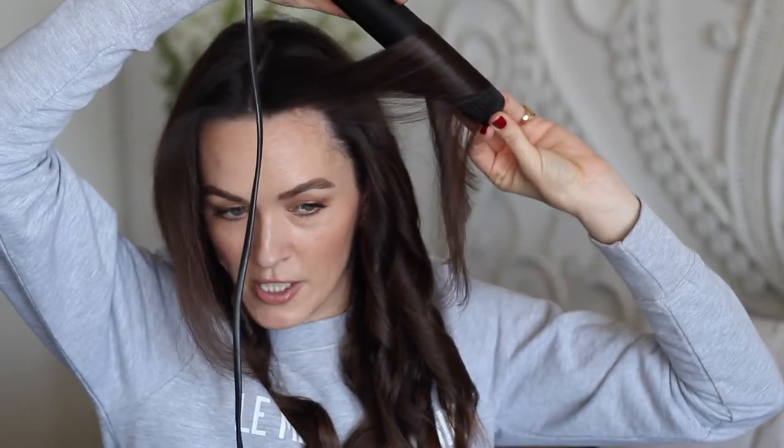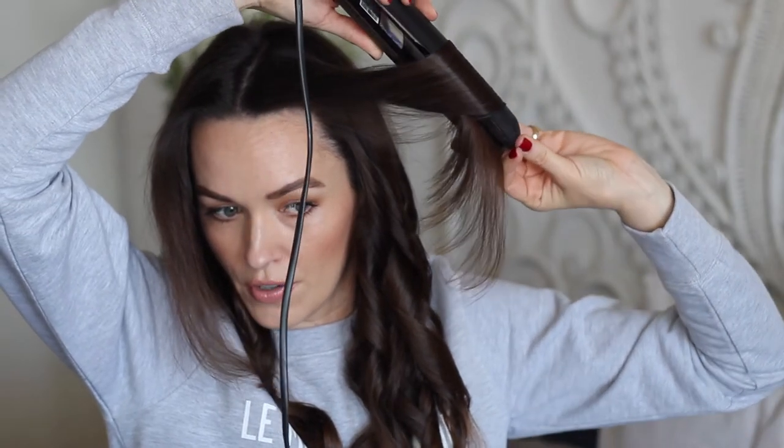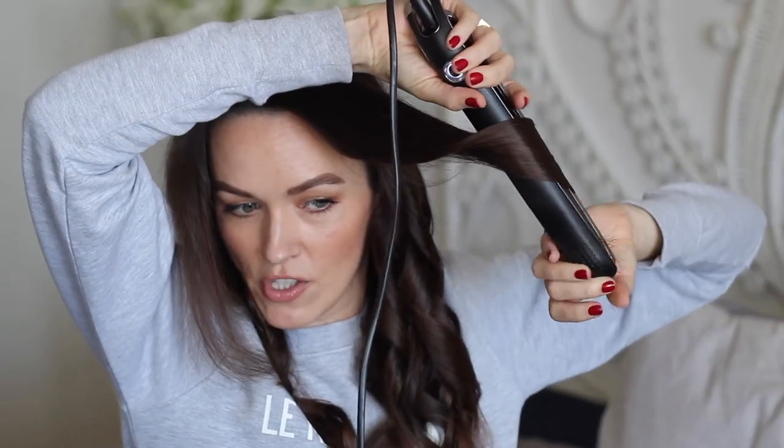This is why finger placement really helps — the hair is really far down on the plates and wants to come out, so by keeping your finger there and firmly clamping it closed, it stops the hair from escaping.